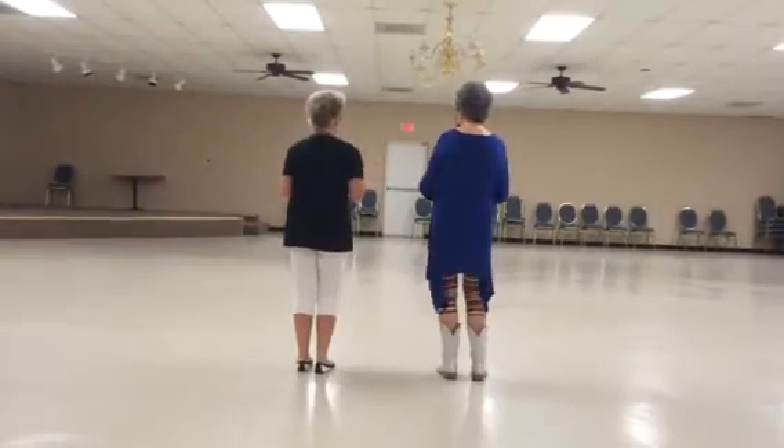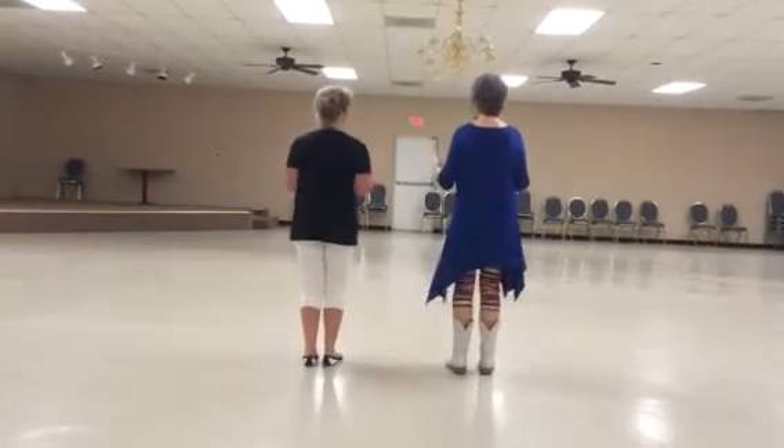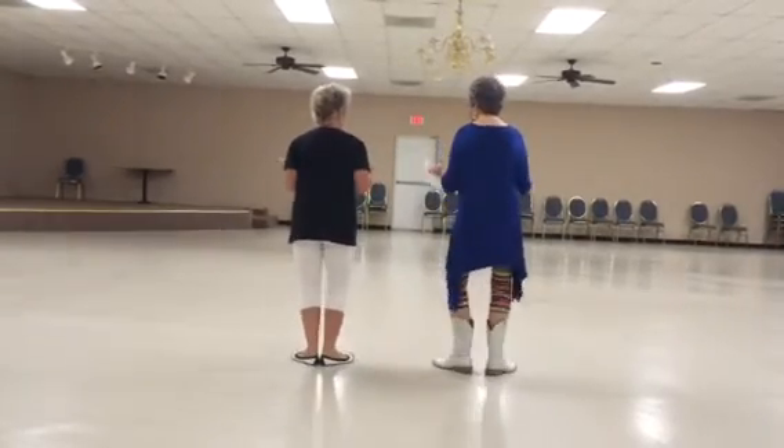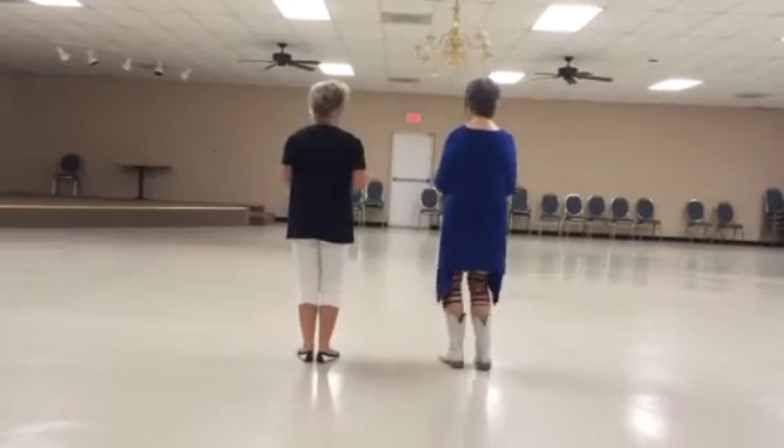And jump, clap, and jump, clap, clap, heels, toes. And jump, clap, and jump, clap, heels split, toes split. And jump, clap, and jump, clap, heels, toes.